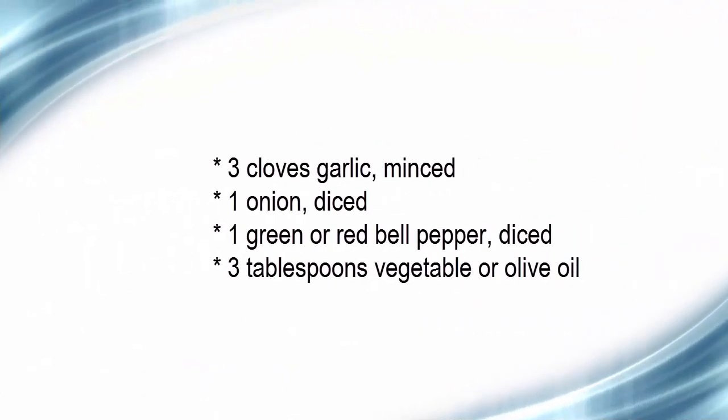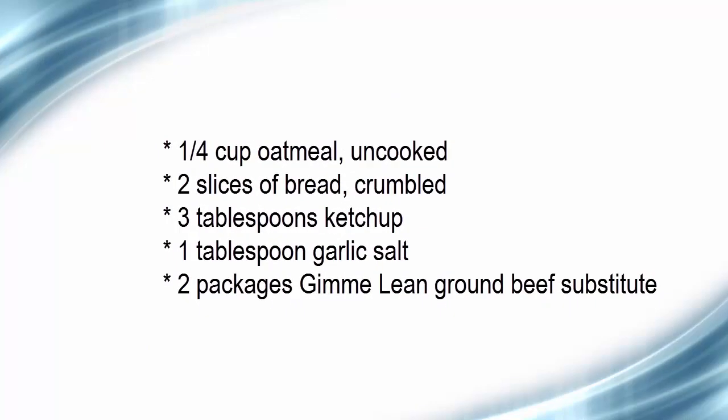What you'll need: 3 cloves garlic, minced; 1 onion, diced; 1 green or red bell pepper, diced; 3 tablespoons vegetable or olive oil; 1 and 1/4 cup oatmeal, uncooked; 2 slices of bread, crumbled; 3 tablespoons ketchup.